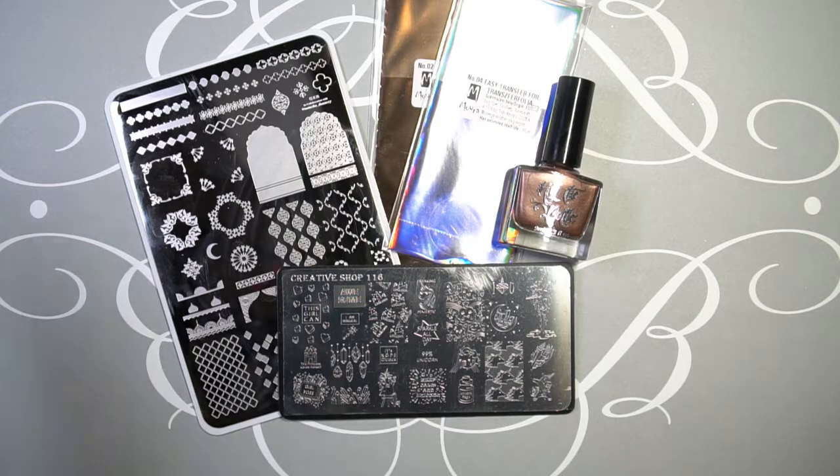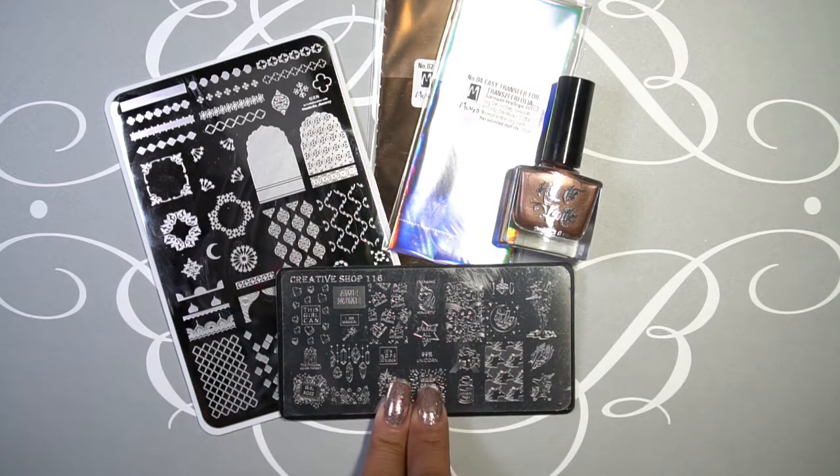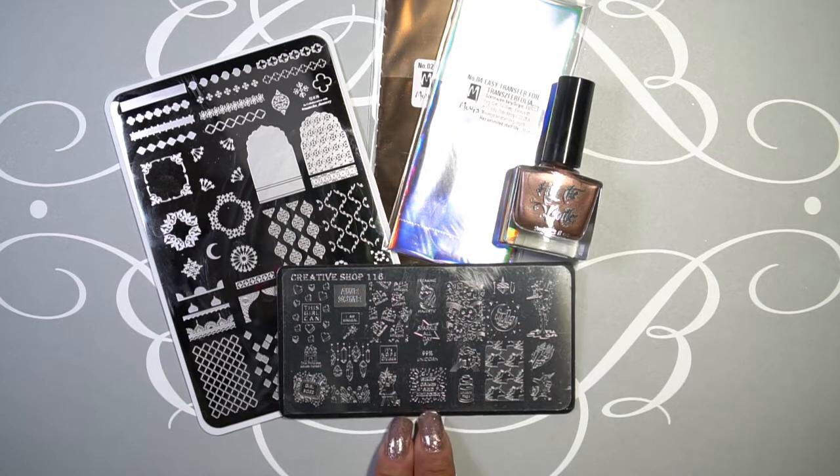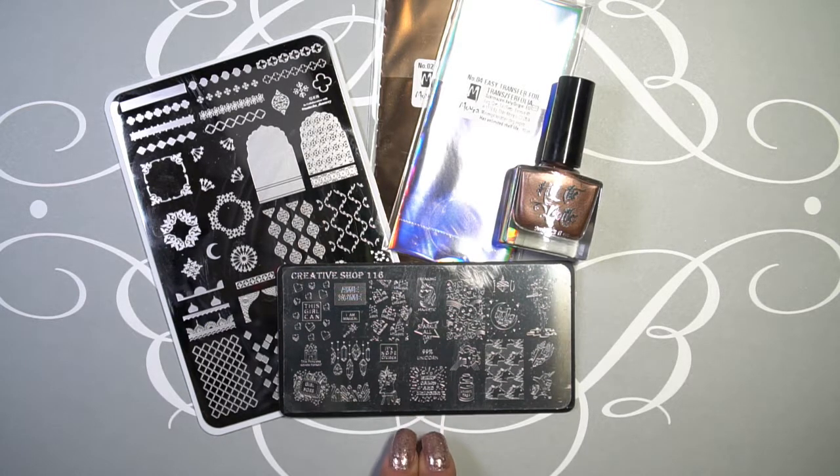What prompted my order to Lantern and Ren is this plate right here, which is the Creative Shop 116. Carly, who runs Lantern and Ren, has a Facebook group called All About That Stamp, and whenever she would get something new in she would post about it. When I saw that she got Creative Shop plates in that I was interested in — and have been looking at for a while since it was released — I couldn't help myself.